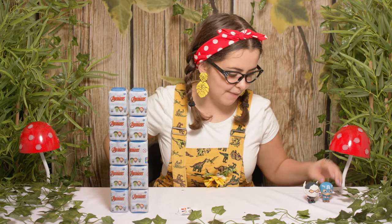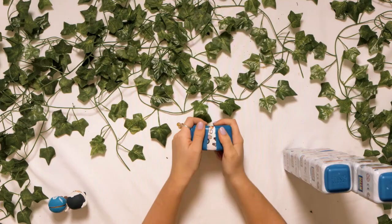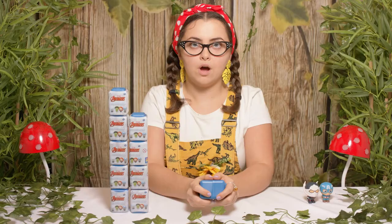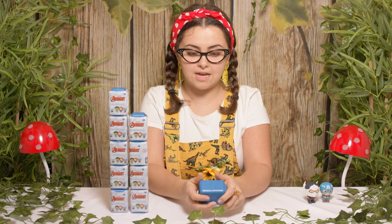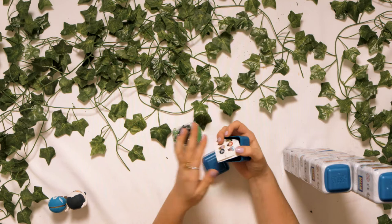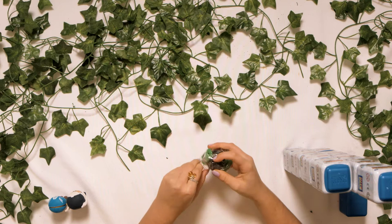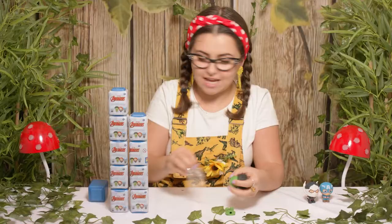Moving on to our next one. Let's open it up. Did you see that boys and girls? I can see a bit of green — so it's the Incredible Hulk! I've got to make sure we don't get him angry. No one likes an angry Hulk. Does anyone know what Hulk's identity is? Of course, it's Bruce Banner.